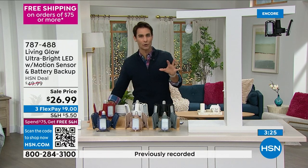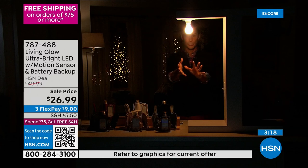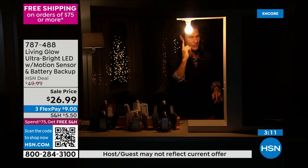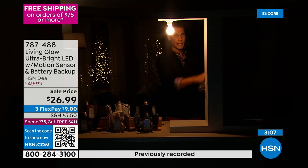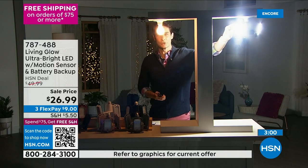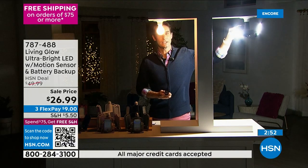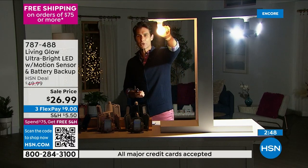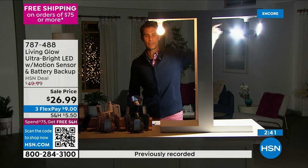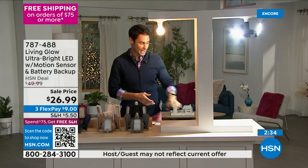This may be the last bulb you ever put up in your closet, attic, or basement — $26.99 for an instant improvement in any room. Here's the studio comparison again: on one side is what we're used to, where you can't tell if those pants are black or navy. On the Living Glow side, look at how much light you're getting. And it's directional — angle it down for crafting, then angle it back up for the closet, attic, basement, or garage.